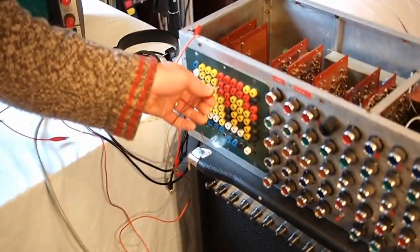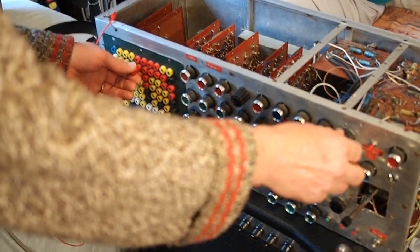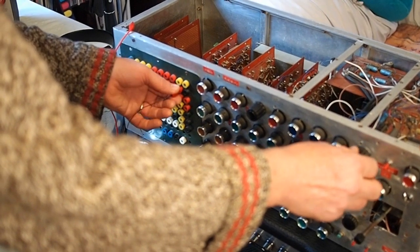There's a second oscillator. It's got four frequency ranges on it. It's got triangle, square, sine, a ramp that doesn't work, and a pulse.